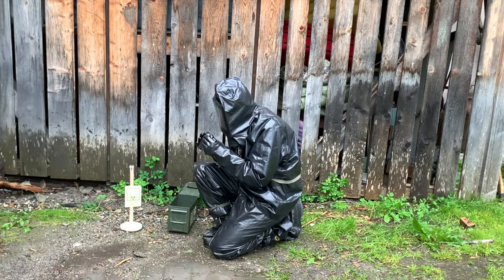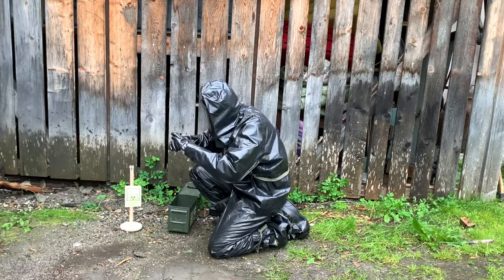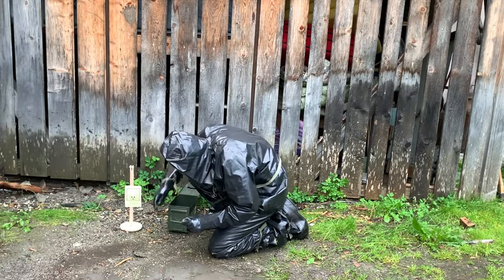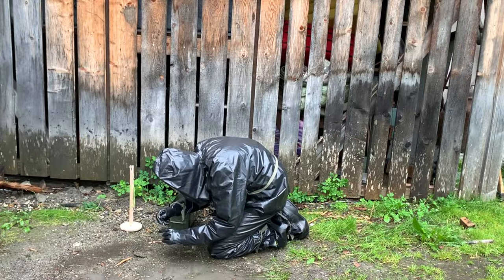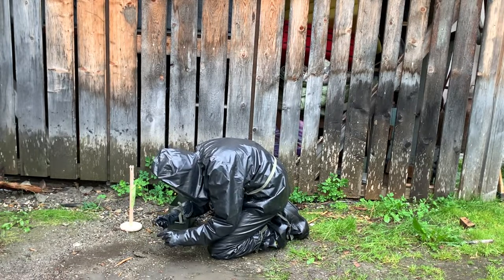Next, he will be taking a soil sample. We can again see how the operator is only able to open the bags with great difficulty. Using a spoon, the operator shovels a small amount of soil into a plastic bag. This sample will again be analyzed in a lab later.